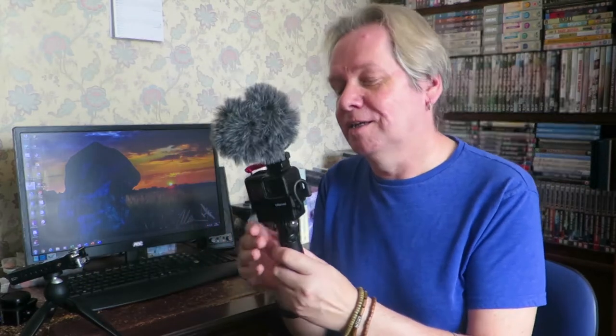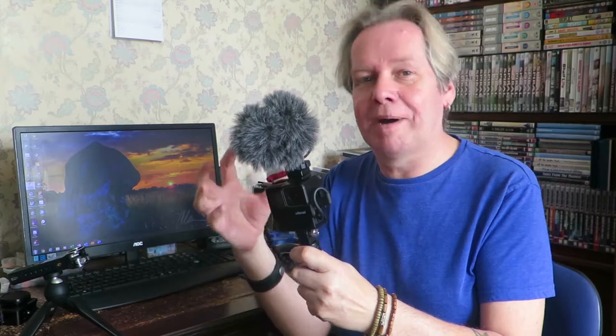If you vlog with a GoPro — the 5, 6, or 7 — you'll be fully aware about the 3.5mm jack adapter that you need to plug in external sound. It's a major fail from GoPro and you can't buy a third-party adapter; you need to buy the GoPro version. Some of the others don't work, which is a bit annoying. But it's always been a bit of a pain to try and make it look compact on your camera when you've been out vlogging.